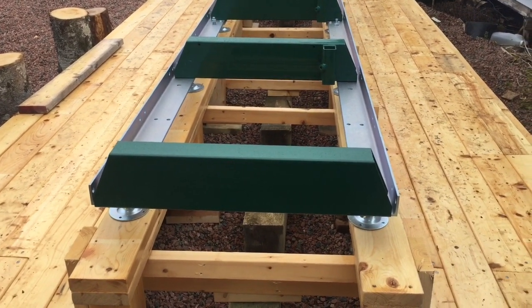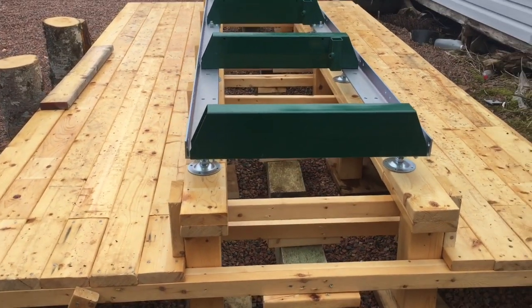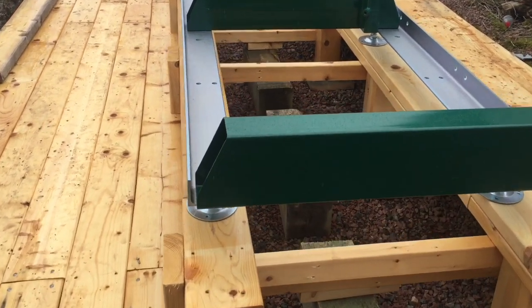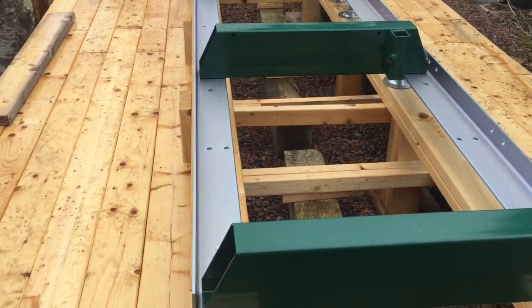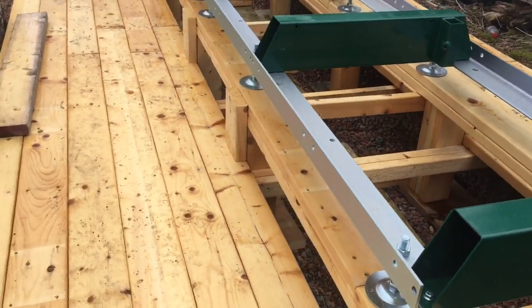It's starting to rain now, so I'm gonna give up this part and go inside again. I just gotta level down this corner on this side there — bring her down a little bit. Not much, probably an eighth of an inch or so.